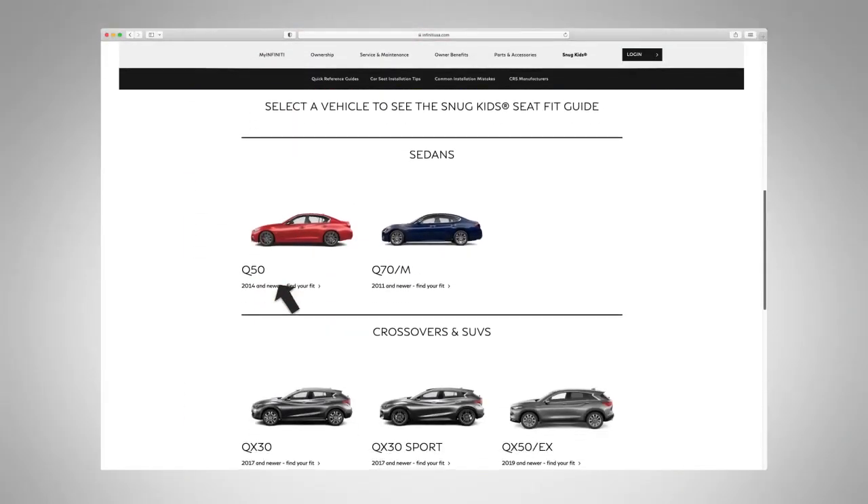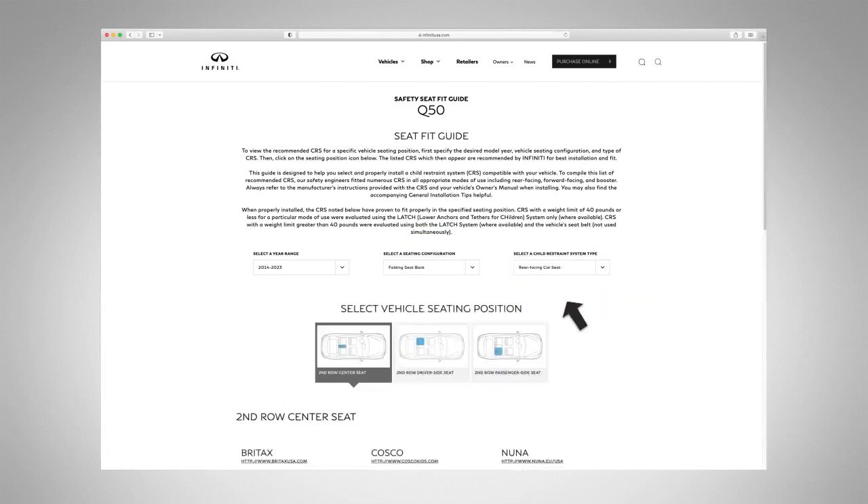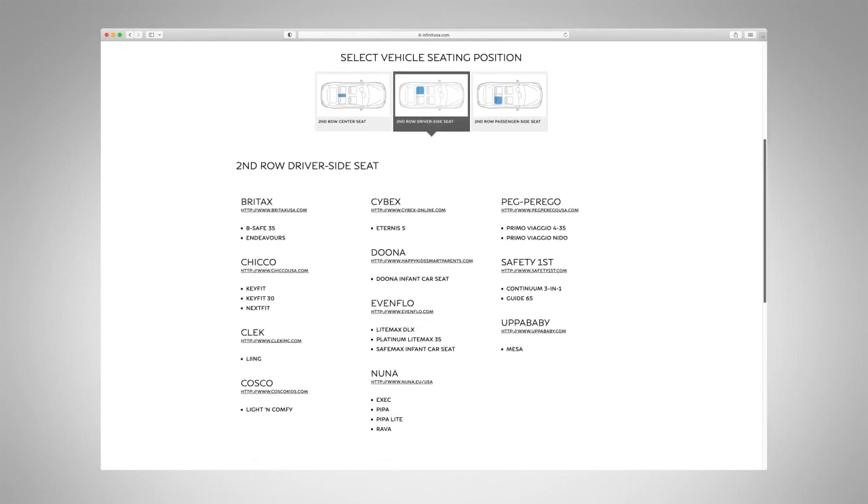First, select your vehicle. Next, select the appropriate model year range, seating configuration, and type of CRS. Then, choose the vehicle seating position. A list of compatible CRS options is displayed based on your selections.